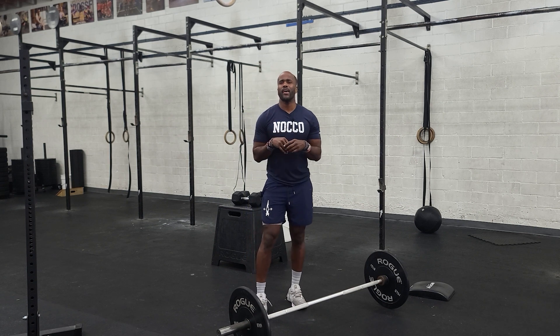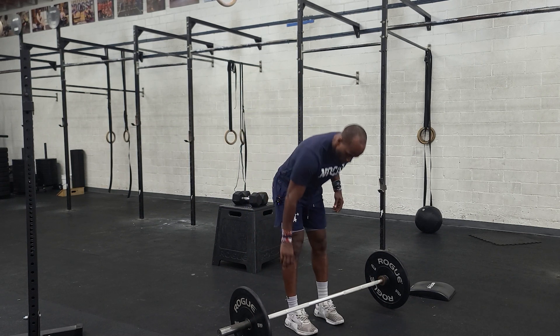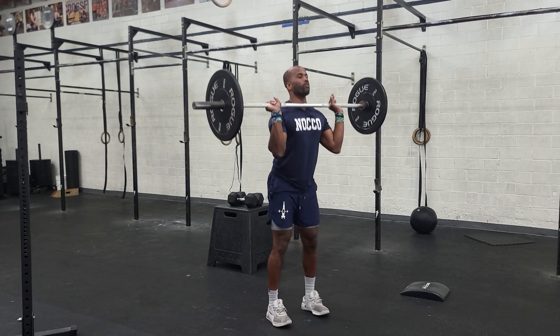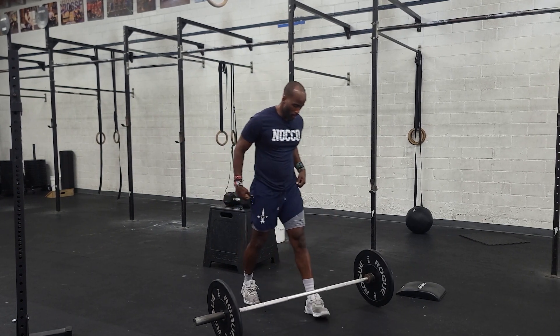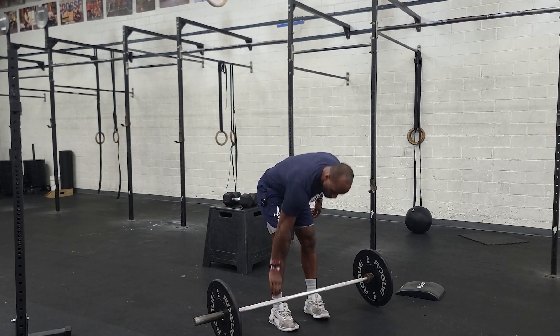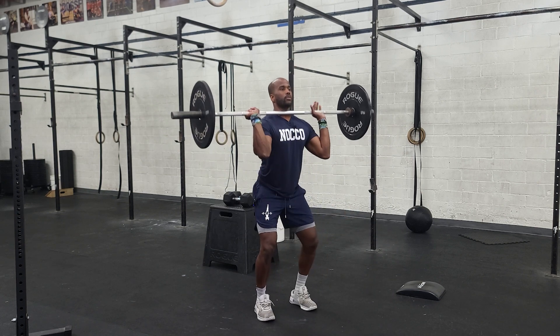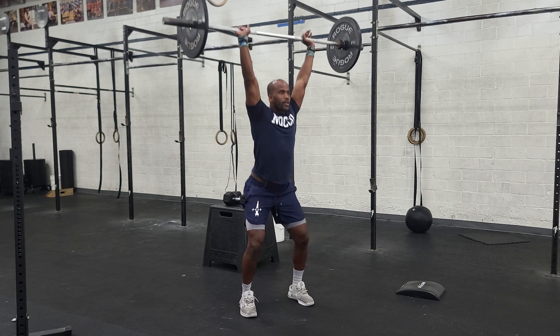We'll do that a couple of times and then we'll do a push jerk. So here — one — drop it, reset, really focus on that setup. Two. Jerk.